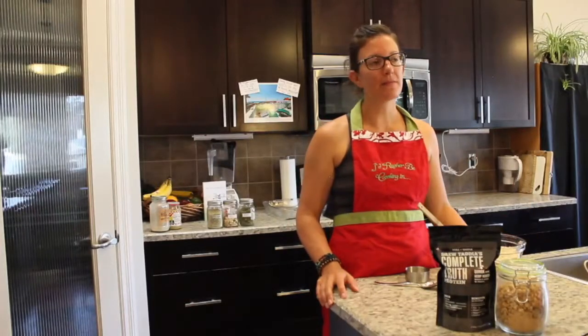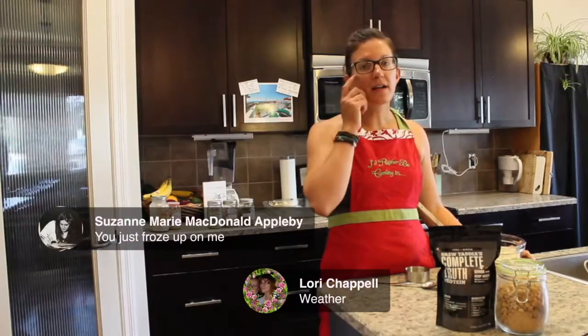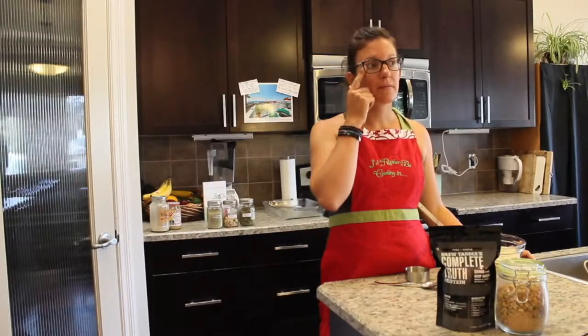Suzanne said she froze up on us. Lori mentioned the weather. We have a pretty clear and strong connection right now, but unfortunately when we're live it could be different circumstances. So Suzanne, hope you're back on here.